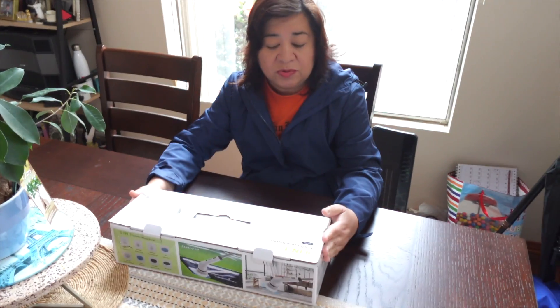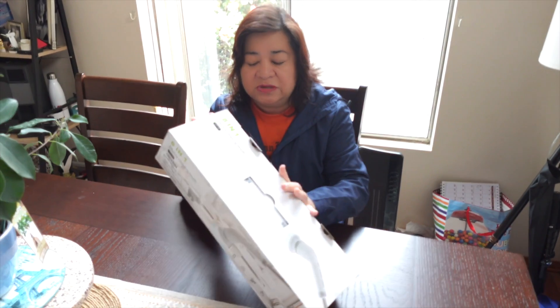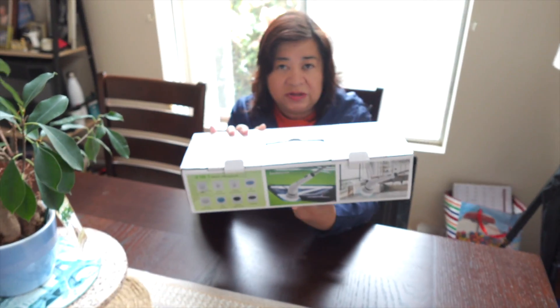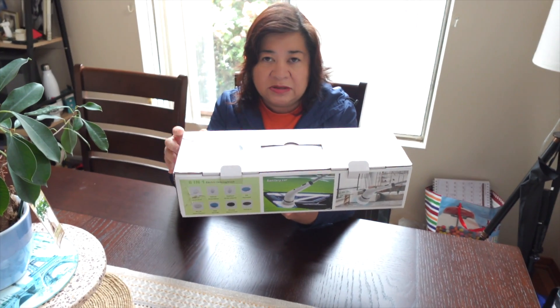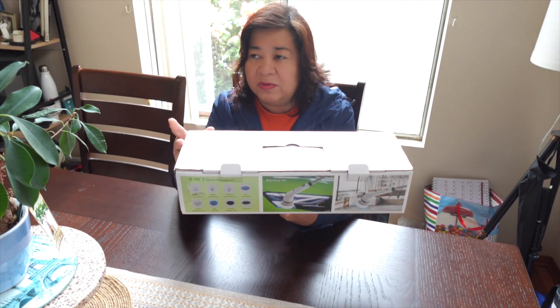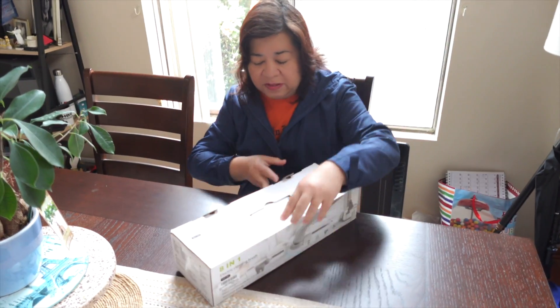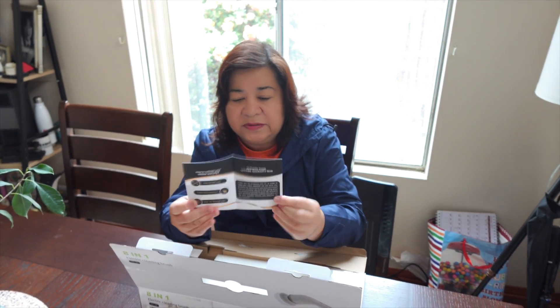In this video I'm going to show you the 18-1 electric cleaning brush, which you can use for your car and for cleaning the house. You can charge it for three hours for continuously 90 minutes of use, and the maximum power is 25 watts. Let me open this box.